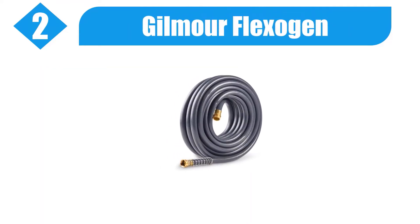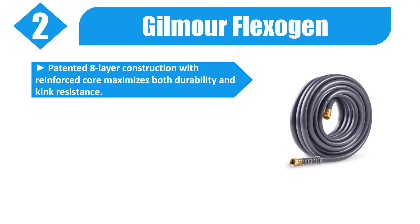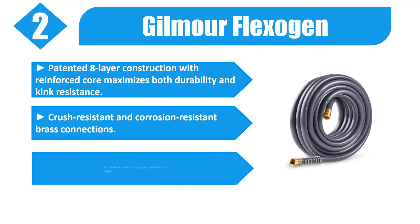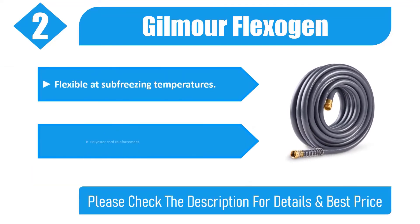Number two: Gilmore Flexogen. Patented eight-layer construction with reinforced core maximizes both durability and kink resistance. Crush resistant and corrosion resistant brass connections. Stainless steel spring prevents kinks at the spigot. Flexible at sub-freezing temperatures with polyester cord reinforcement. Please check the description for details and best price.